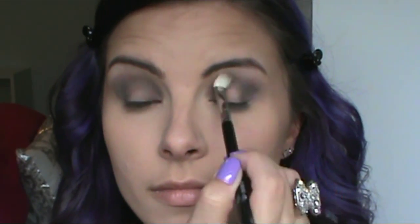I'm just going to go back in with that smaller blending brush and blend out any harsh edges. Then I'm going to take the flush tone shade and that same fluffy brush we started with and lightly blend out the edge of that darker color so that there are no harsh lines.